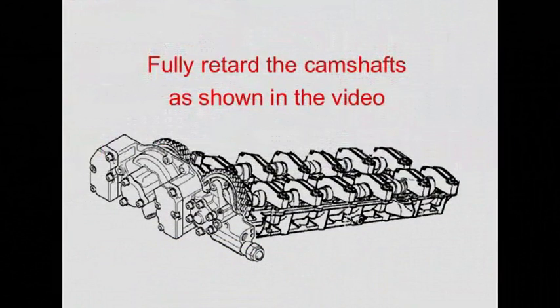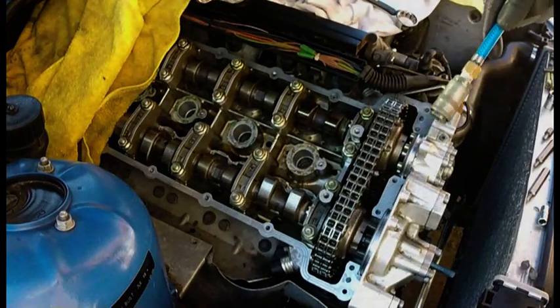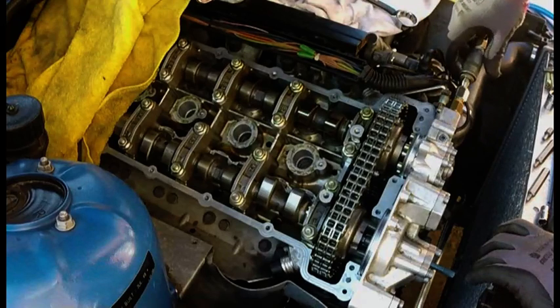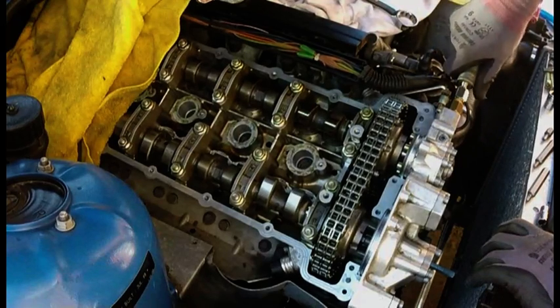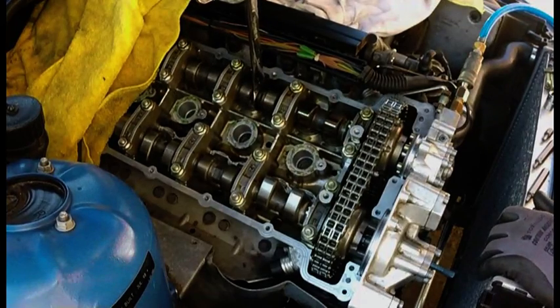Fully retard the camshafts as shown in the following video. Attach the airline onto the adapter. Pressurize the Vanos and retard the camshafts.